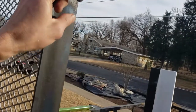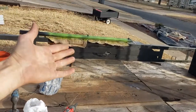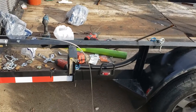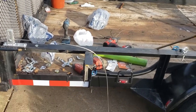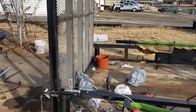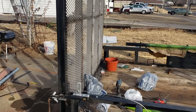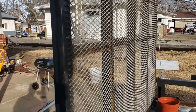I hooked it up temporarily with just one spring to test whether it would even help, because I was wondering: if the spring is rated at 140 pounds and the gate is 140 pounds, is that the same thing? Wrong — because it's 140 pounds each side, so that's 280 pounds total. The gate is about 275 to 280 pounds, so yeah, there's some weight there. I can do it one-handed now though.